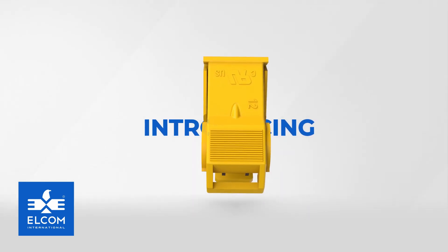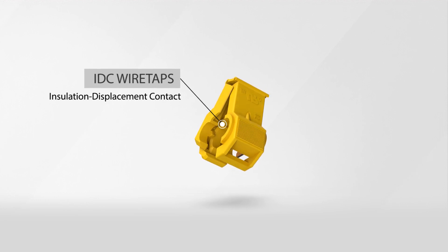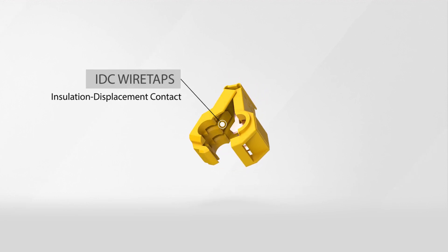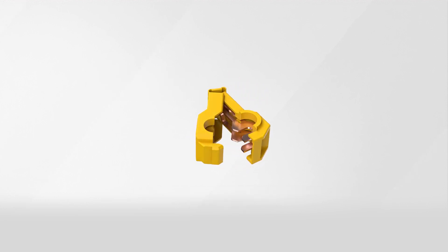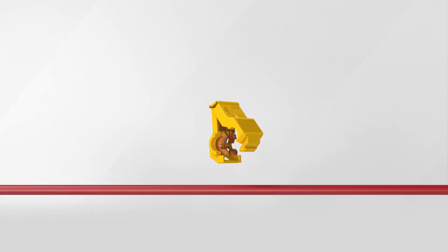Introducing Elcom's IDC wiretap connectors. IDC, which stands for Insulation Displacement Contact, revolutionizes the way wires are connected and provides a superior alternative to conventional methods such as soldering and crimping.